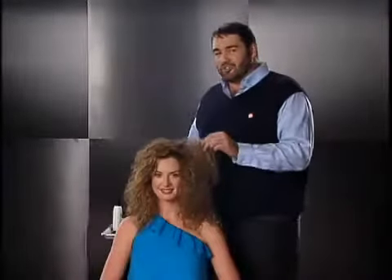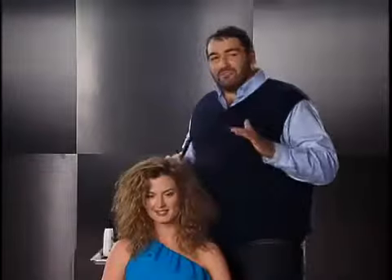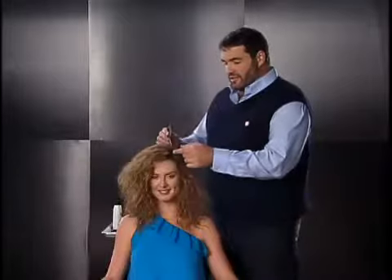Now to get started, Emerald has coarse, unruly hair. So we want to make sure the Instyler is on the high temperature for coarse, unruly hair. We want to make sure there's no products or heavy leave-in conditioners. We recommend using the Instyler on dry hair, but if you're in a hurry and need to use it on damp hair, we really recommend you towel dry it as best as possible before you start.